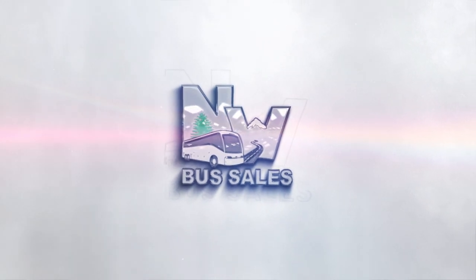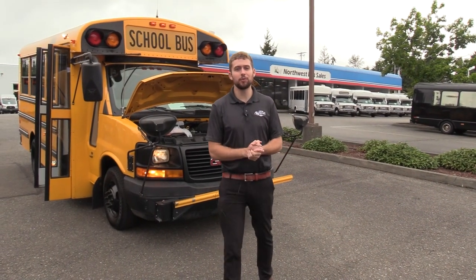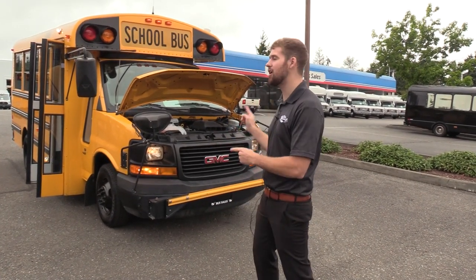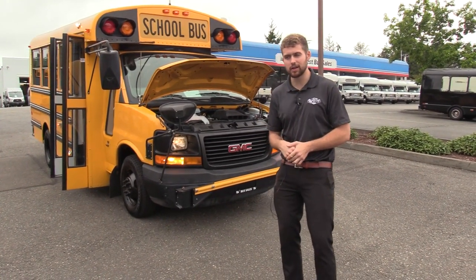Northwest Bus Sales. Good afternoon everyone, my name is Jack and I'm at Northwest Bus Sales. Today I'm going to be showing you a 2010 GMC Thomas Type A School Bus. From the time that I'm making this video, we have a few of these available. I'm excited to show it to you. Let's check it out.